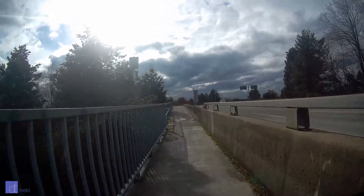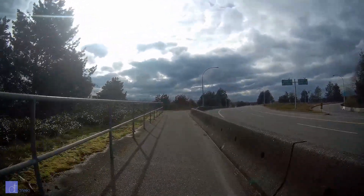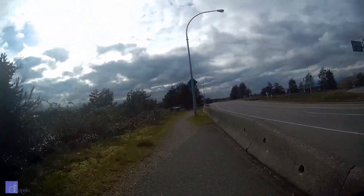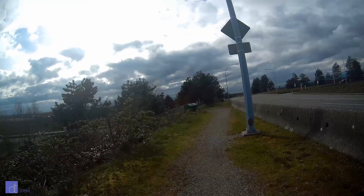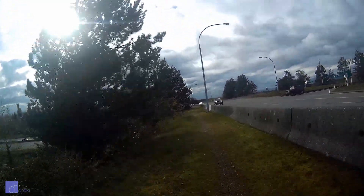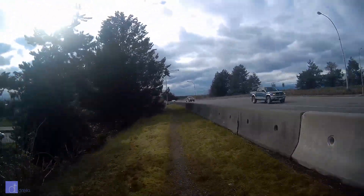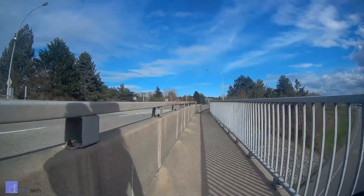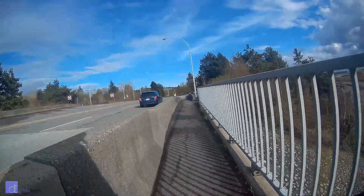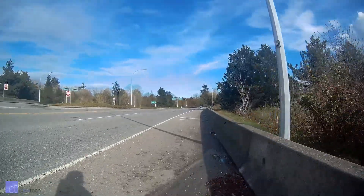The gyro stabilization on this camera doesn't really seem to work. Out of the box I tried enabling it, but it kept shutting itself off. So I wrote Lightdow and asked what's up with this, and they sent me a firmware update. Well, that firmware update actually broke the 60 frames per second video, and it didn't exactly fix the gyro. Sometimes the gyro works now, but sometimes inexplicably it'll turn itself off. What happens now is that the camera films in 30 frames per second and just doubles those frames to make them 60 frames per second.